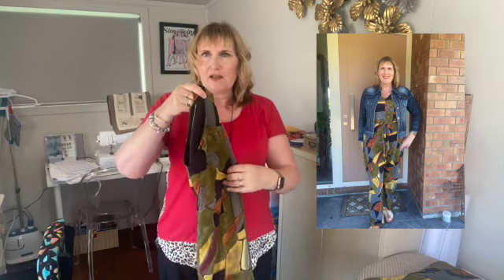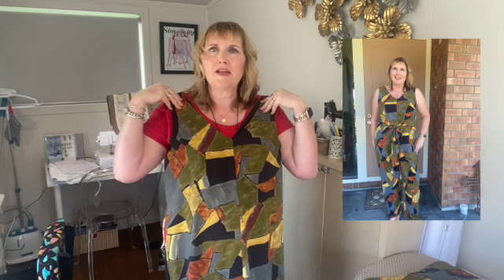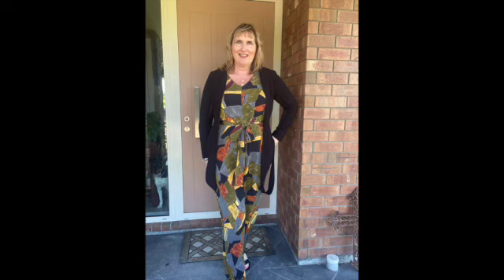I'll put some pics of me wearing it. I don't particularly like my arms showing, so I might sneak just one pic in like that. I've also got a cute little drapey jacket to put over the top which looks quite nice with it, so I'll include those photos too.